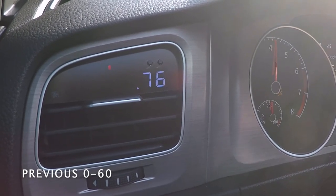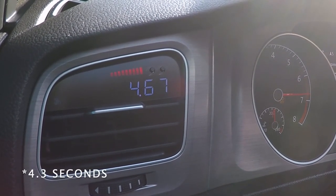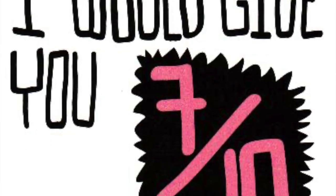With this added horsepower and torque, as well as all-wheel drive, the DSG transmission, launch control, and some pretty meaty tires, I'm hoping to shave about a second off my 0-60 time, which would put me right at around 4.5 seconds. So we'll see. If I had to give this install a difficulty rating, it would probably be around a 7 out of 10.